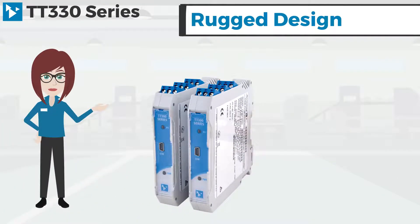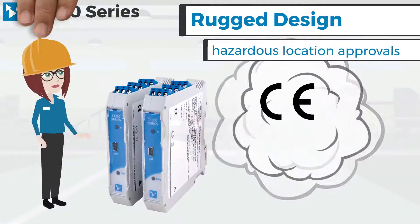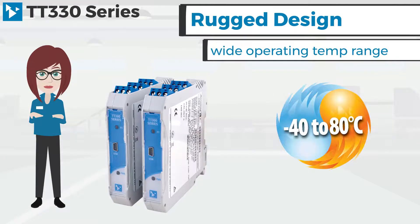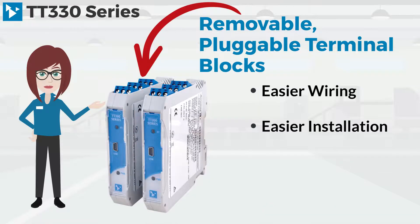Acromag's rugged design of the TT series includes shock and vibration resistance, several hazardous location approvals, and a wide operating temperature range. Removable pluggable terminal blocks accommodate easier wiring, easier installation, and easier removal of these modules.